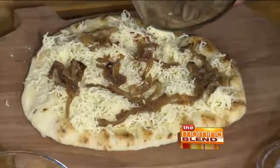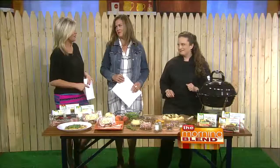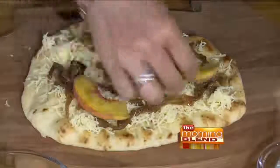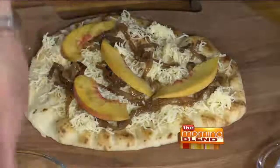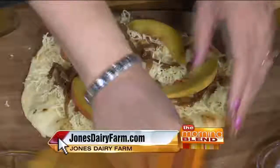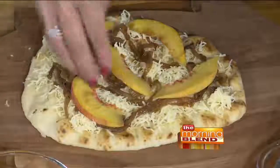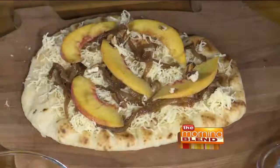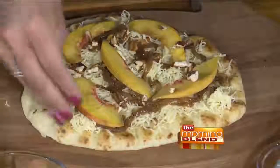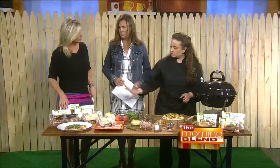Those are caramelized onions — that's actually the most time-consuming part of the recipe, just caramelizing the onions. But they add such amazing flavor to pizza, and that sweetness from caramelizing will bring out the sweetness of the peaches too. The recipe is available at jonesdairyfarm.com. Just a reminder — this is a Canadian bacon, peach, and smoked gouda pizza. The Canadian bacon can be found at your grocery store by the prepackaged deli meats. The sausages are in the freezer section because there are no preservatives, no nitrates — they have to stay frozen to stay fresh.